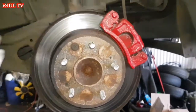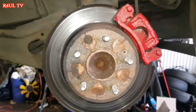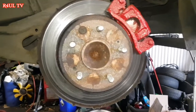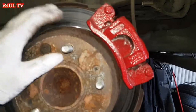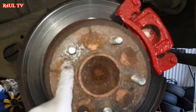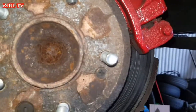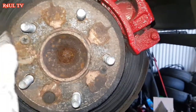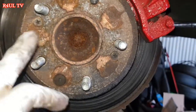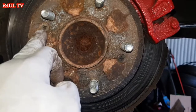Alright guys, I took the wheel off. Like I've mentioned in previous videos, if you can't take a wheel off, please don't attempt this — the basics of mechanics is you should be able to take the wheel off. First thing we're going to do is make sure the handbrake is off. We're going to try to take these two screws off, because they hold the disc or rotor in place.